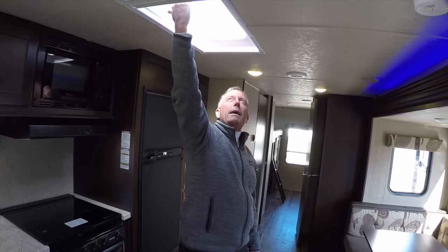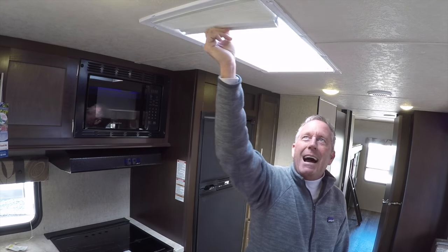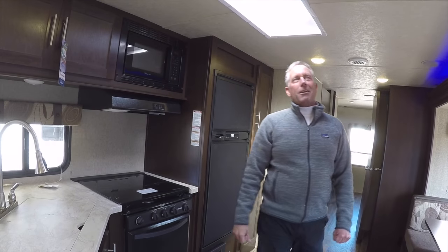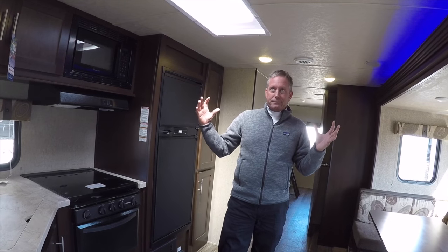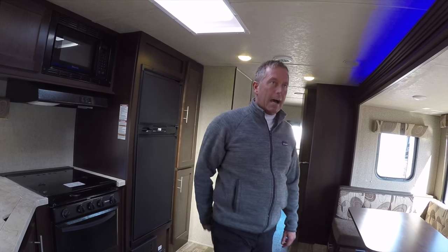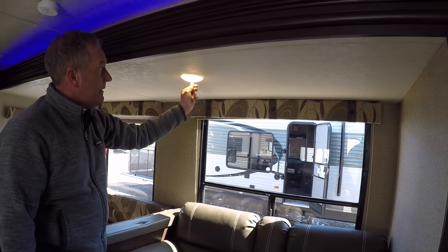In addition to the large windows, we have a skylight in the kitchen. With the shade, if it gets too bright you can close it. I hear so much that the inside of these trailers are dark — we don't have any problem selling these Cherokees. It's the number two selling brand in the country right now and growing, because of how bright they are. The Cherokee features an 80-inch interior ceiling height, handy pull-down day-night shades, and this unit is packed with LED lights throughout.